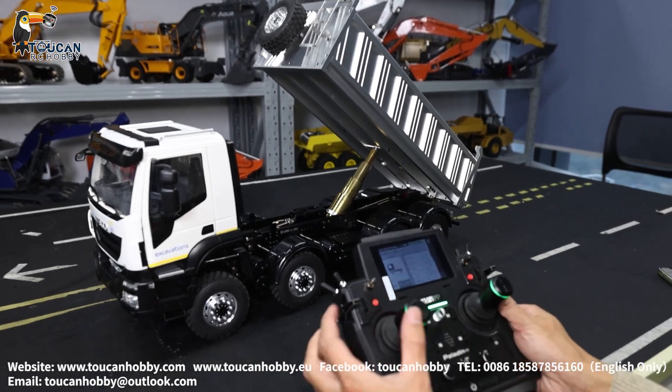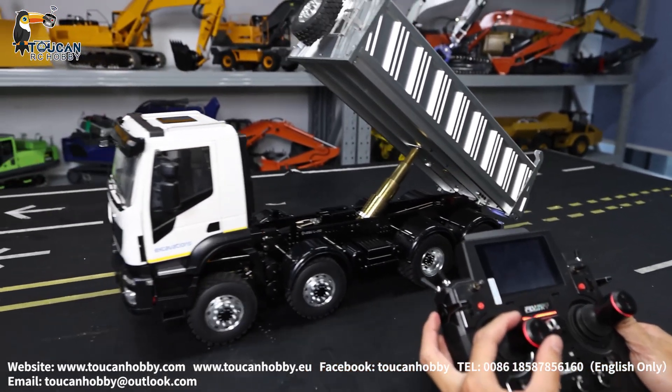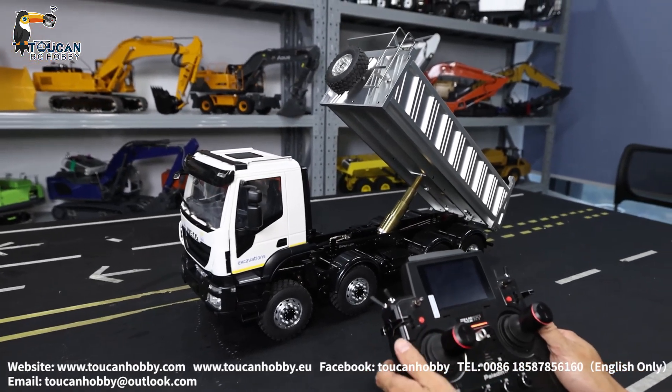Channel 3, T2 — that's for driving, going forward and backward. This one has a two-speed gearbox.